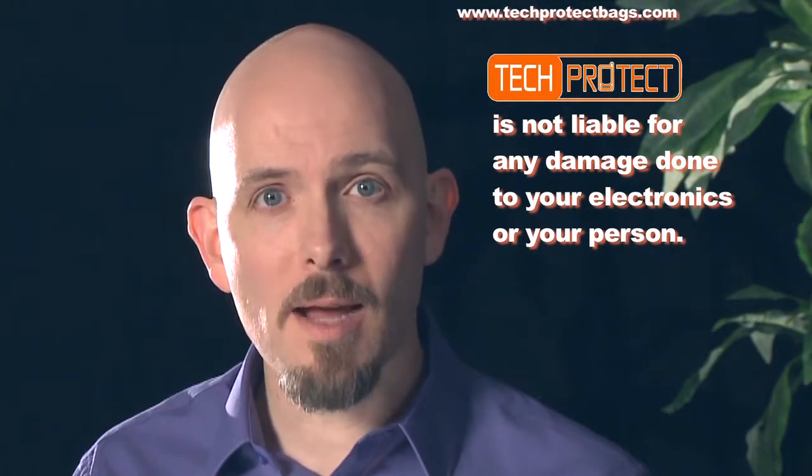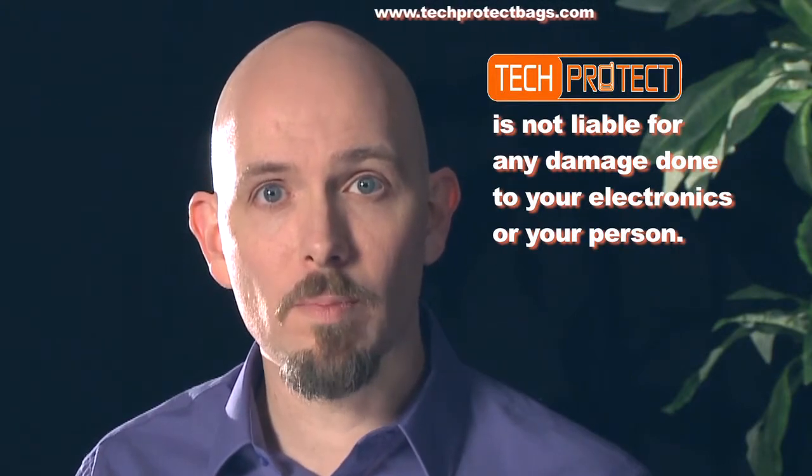From this, you can see why nesting or layering brings added protection. Please do not try this at home. Tech Protect is not liable for any damage to your electronics or person.